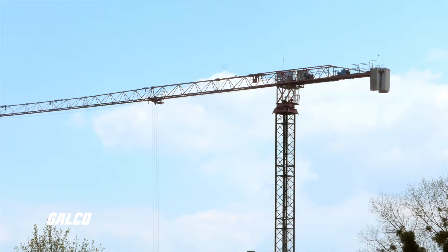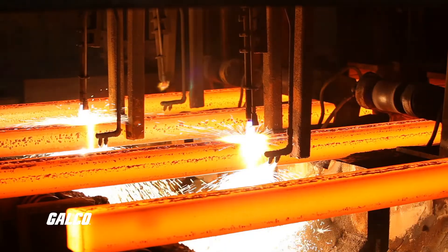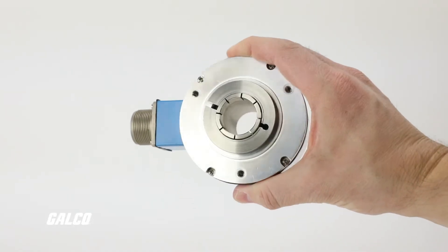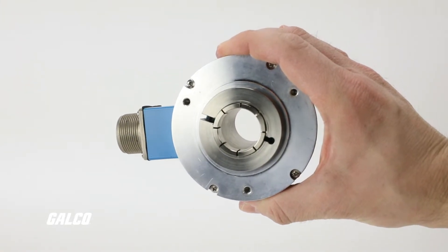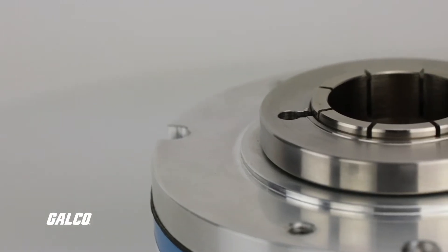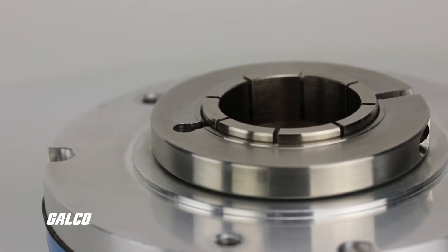Ideal for applications pertaining to crane winches, the steel industry, elevators, and the packing industry, the DGS series incremental encoders offer a high output frequency eliminating mechanical gear reduction. These also come with a variety of stator couplings to choose from for nearly any AC asynchronous motor.